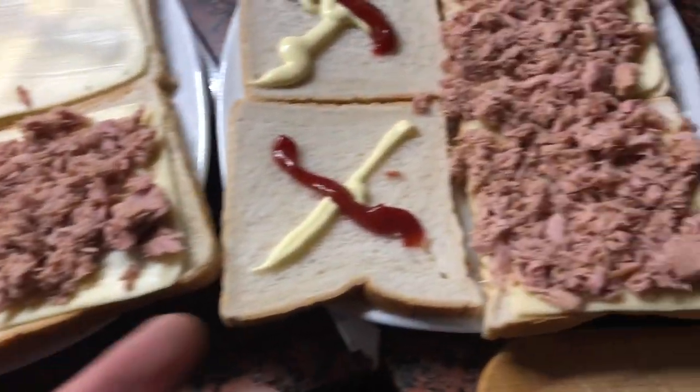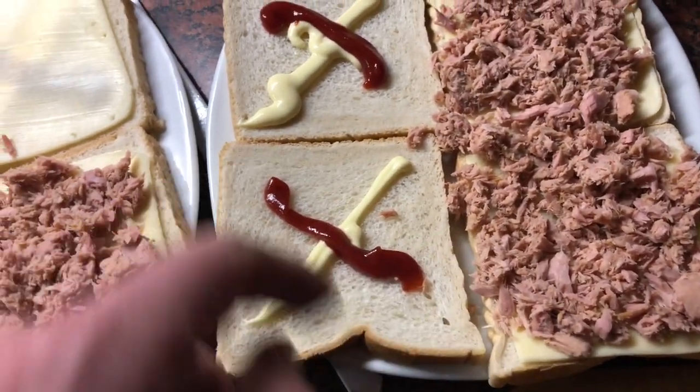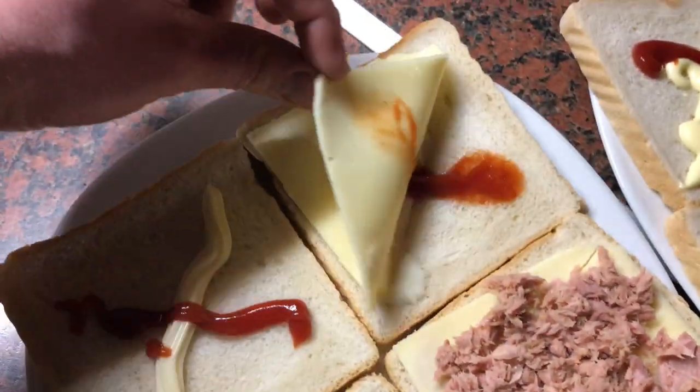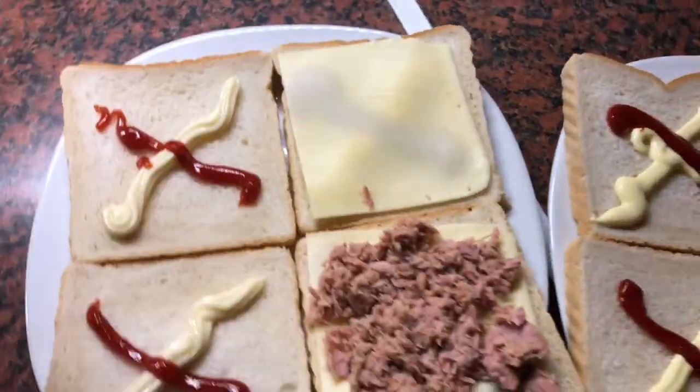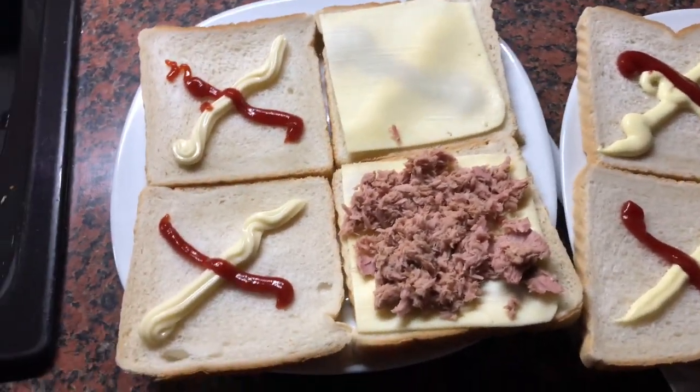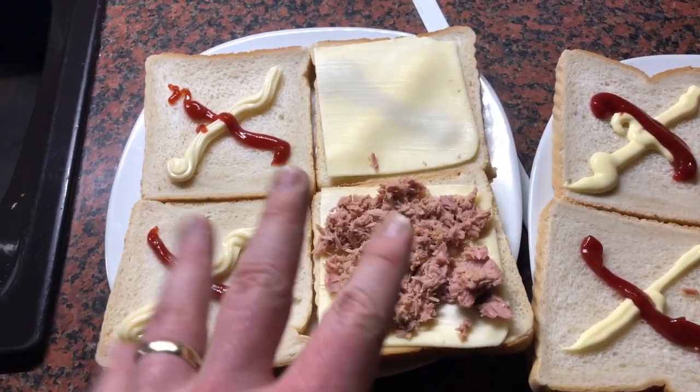A little bit of cheese and tuna on top. This is a tuna sandwich. Easy going as you can see, but you can mix it with all other delicious stuff, whatever is inside your freezer or your fridge, of course.